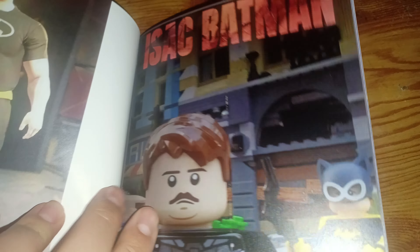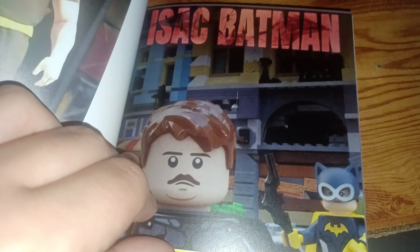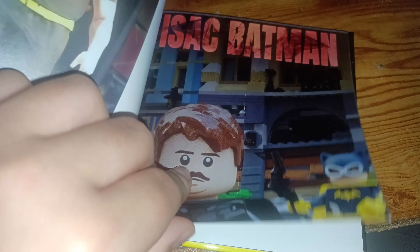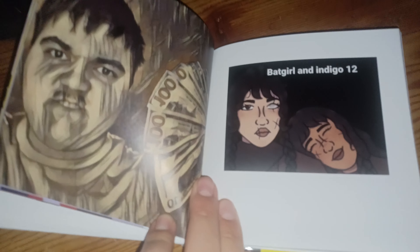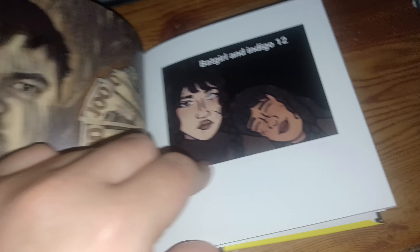There's a WWE wrestling. And there's a poster. There's a million dollars. And it'll go 12.